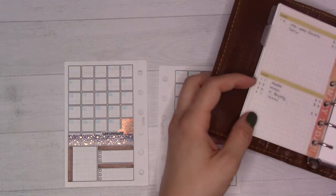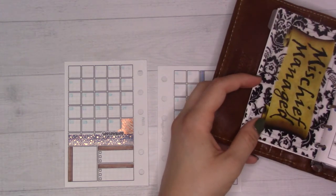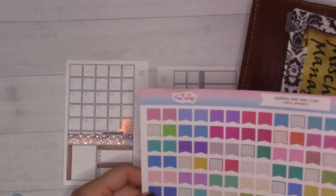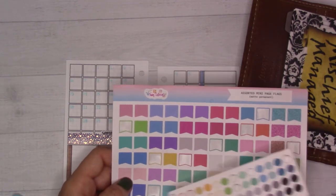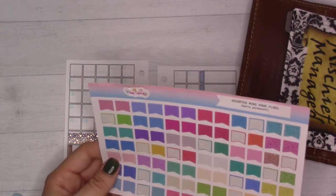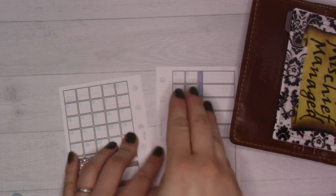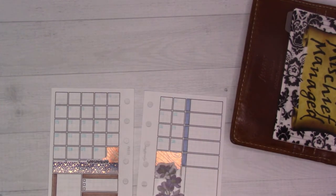Let's jump into my future log and see what we've got going for this month. I was going to use these stickers — they kind of fill up an entire box, which I found out last month. These are from 2016, a little freebie sampler that came with a planner order. I have some light blues I think I can use. So we've got Labor Day, and I might just do a little strip of some washi there.